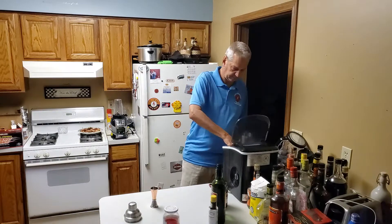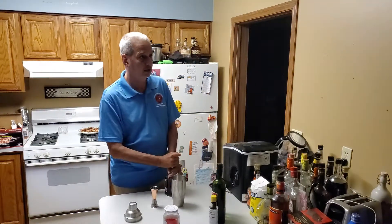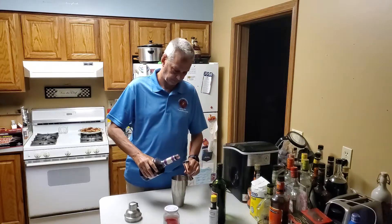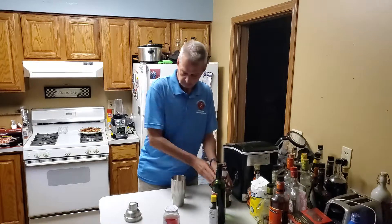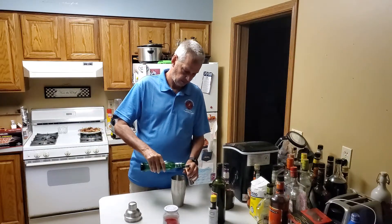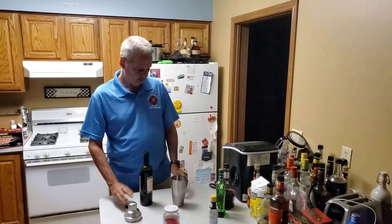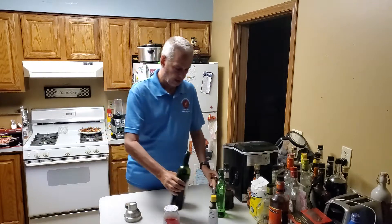So we'll start by putting ice in our shaker cup. We're going to add two ounces of sloe gin, one ounce of dry vermouth, one ounce of sweet vermouth, and a dash of bitters.